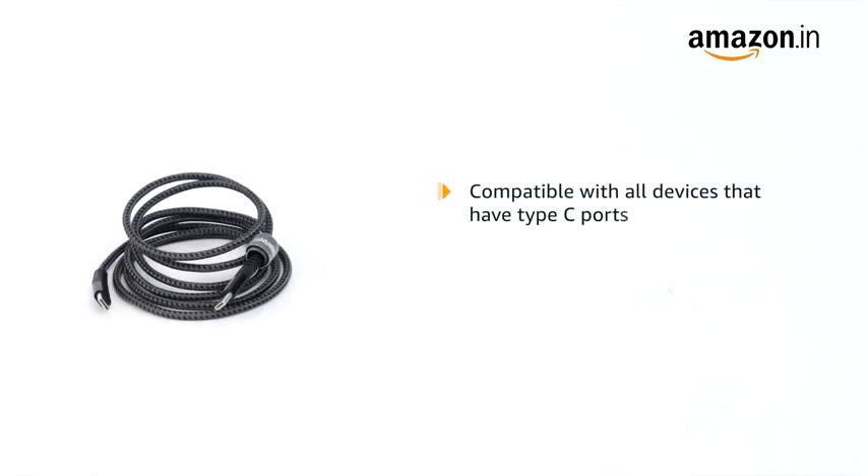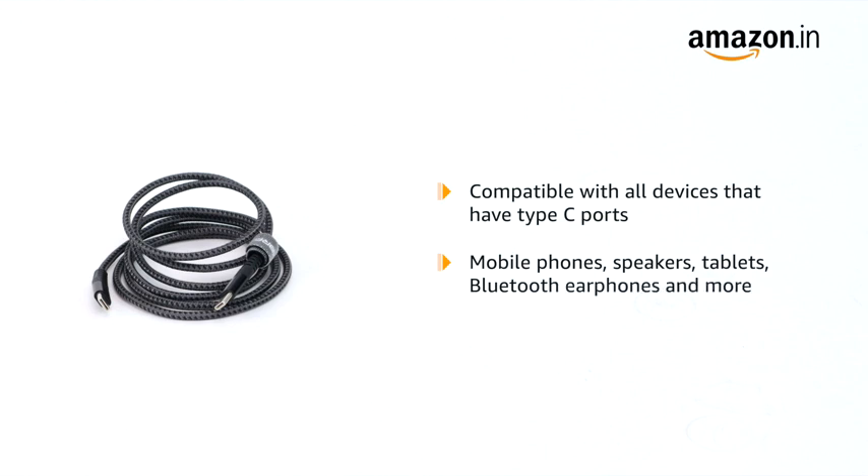The cable is compatible with all devices that have Type-C ports, for example, mobile phones, speakers, tablets, Bluetooth earphones and more.